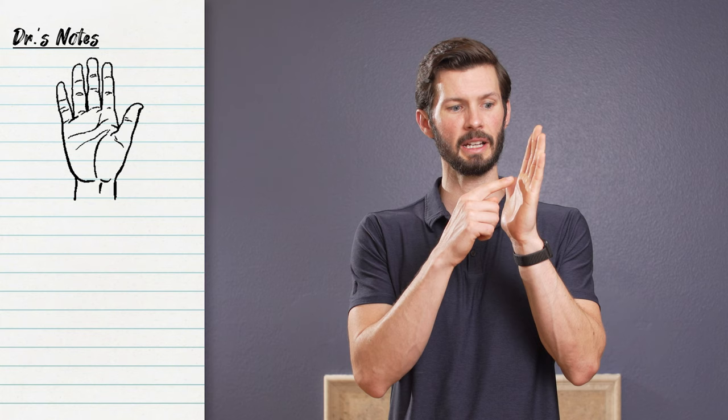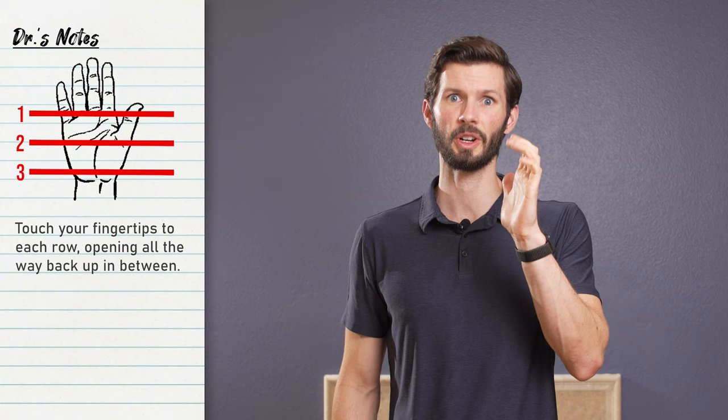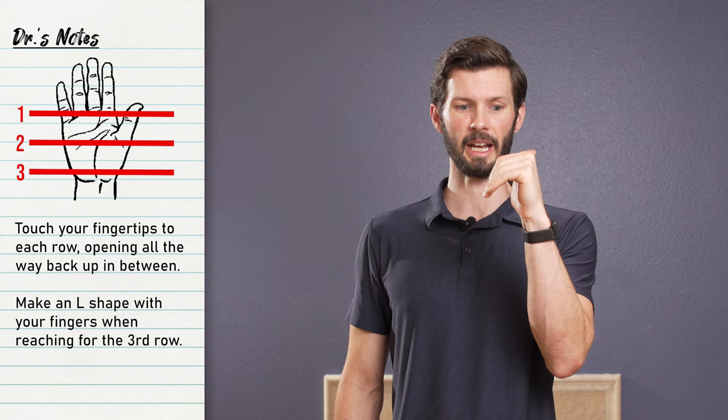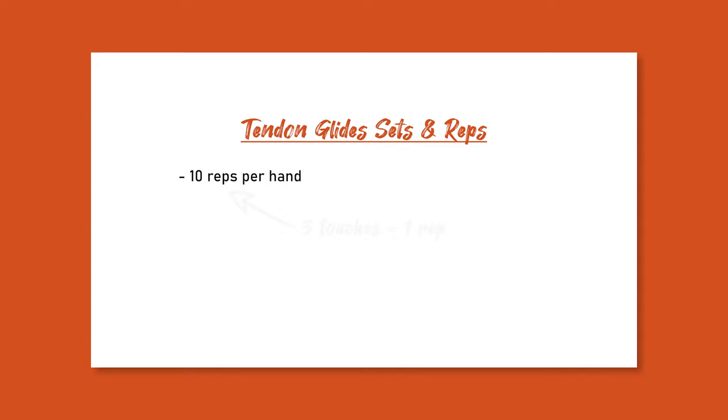You pick the three rows of your hand: the top of the palm, middle, and the bottom of your palm. Fully flex your fingers to try and touch the pad of your fingers to the first row, open them all the way back up, go to the second, and third, and repeat. When you go to that third row, you want to make that L position as you try and touch the base of your palm. Just do ten repetitions on each hand — a repetition involves touching all three rows.